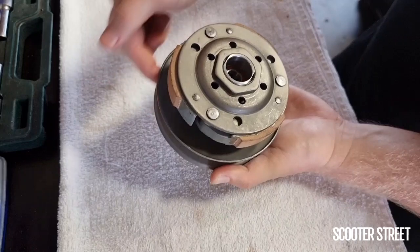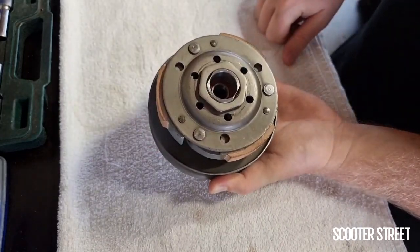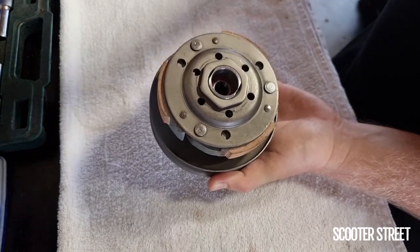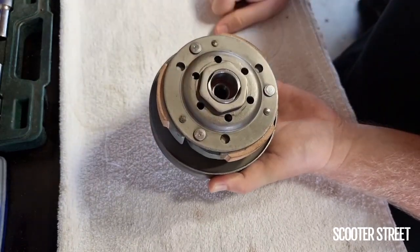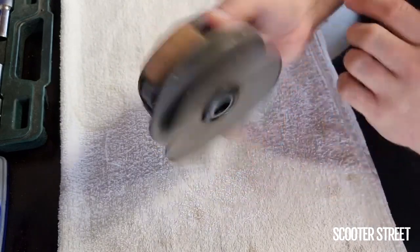When it's actually on the scooter it'll have a belt coming through the torque driver, and it'll also have the clutch bell on the front, which is held on by a single nut. Pop the nut off and the clutch bell slides off, and this slides off the shaft which goes into the diff.